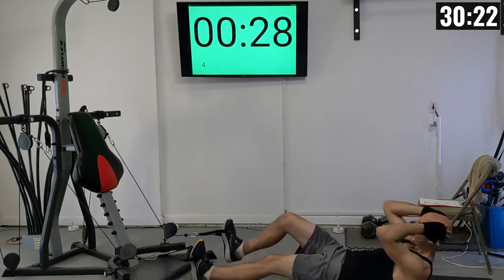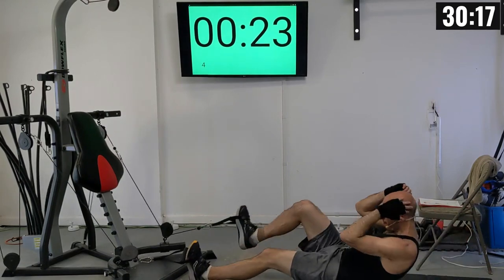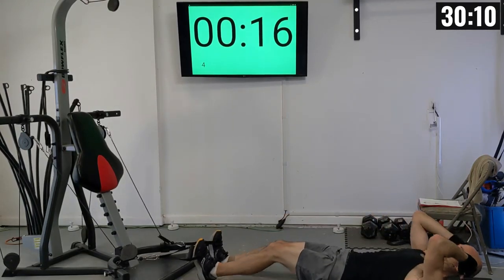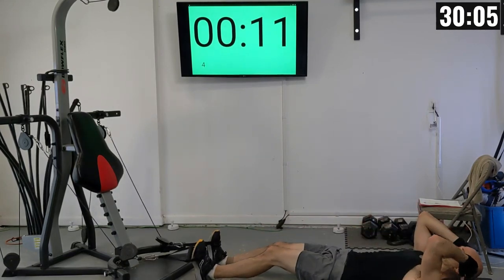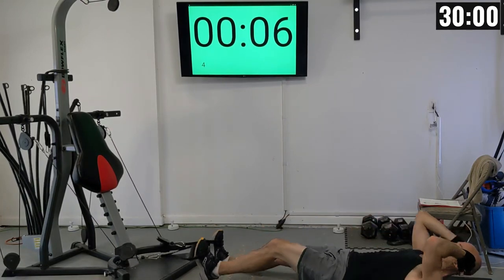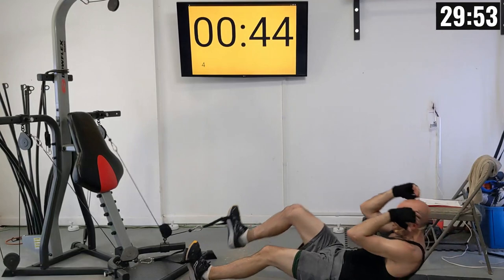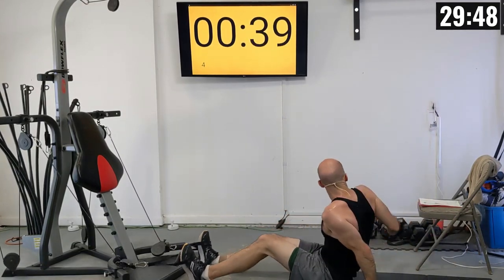First set of leg pulls to crunches: 1 through 15. I decided to go for 15 reps here — if you can get a couple extra reps on these ab exercises, do them.